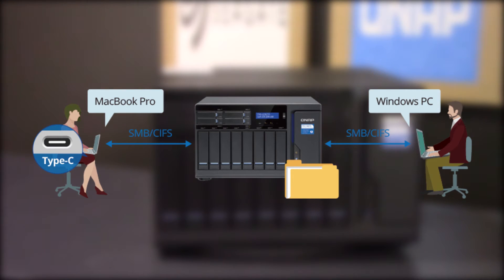The TVS 1282 T3 boosts media collaboration between Mac and Windows users, making it a perfect match for Thunderbolt 3 capable MacBook Pro, and is backward compatible with Mac Pro and iMac featuring Thunderbolt 2 via a Thunderbolt 3 to Thunderbolt 2 converter.